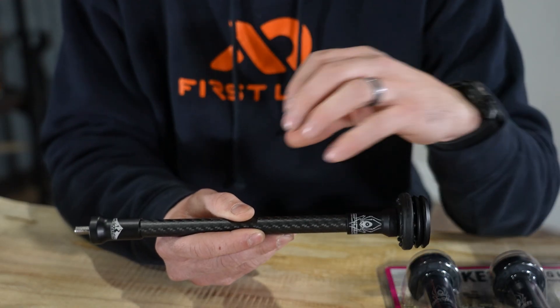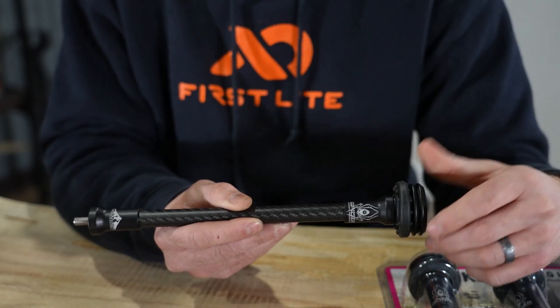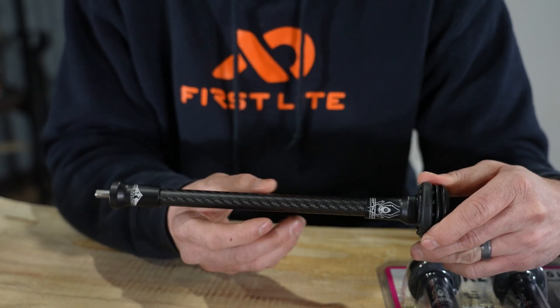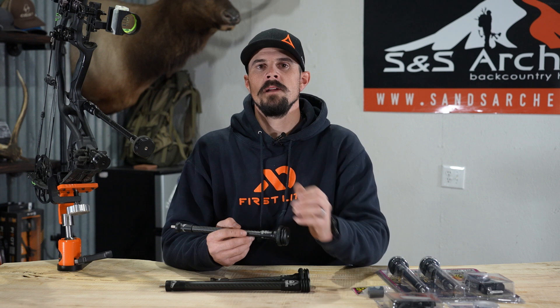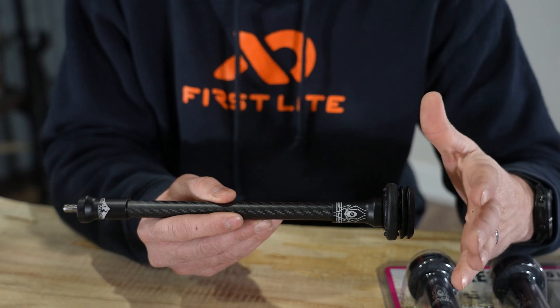What's really nice about having a small barrel on your stabilizer is that when you're in a windy situation and that wind's blowing, this is gonna have less drag than a thicker tube. So any way I can help my bow from not drifting, I'm gonna do that. Ultimately, you want your stabilizer to be as long as possible, but yet be able to carry it. The further out your weight is towards the end, the more stable you're gonna be.